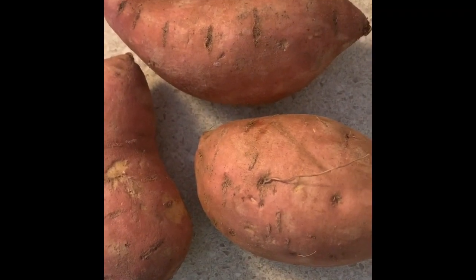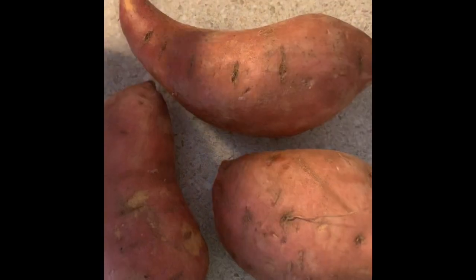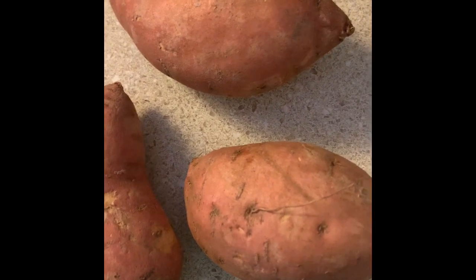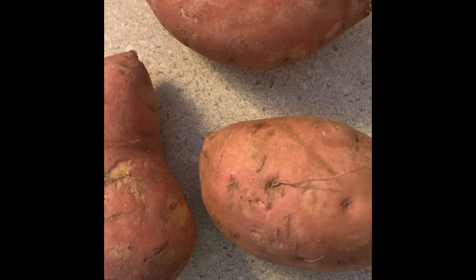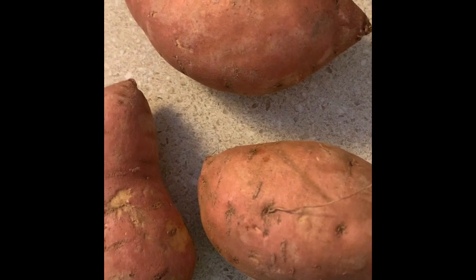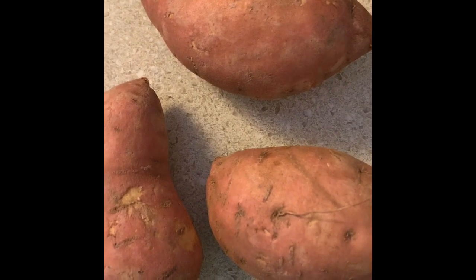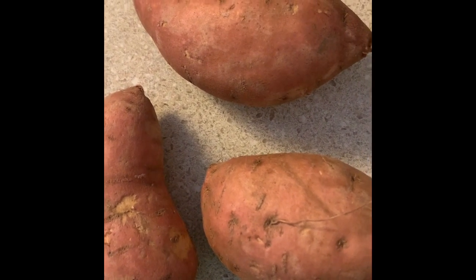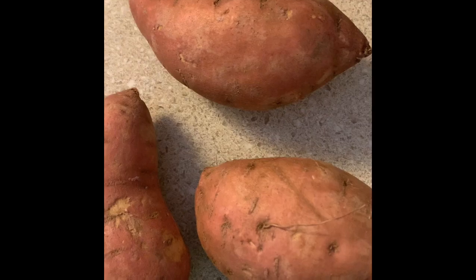Hey guys, welcome back to my channel! Today we're going to make something very interesting. We have three sweet potatoes - we're going to trim the edges, wash them, rub a little oil and salt over the top, wrap them in foil and bake them. Then we're going to add some pulled jerk chicken, shredded cheese, melt it on top, and make a delicious avocado sour cream. This is also a great way to reuse your Thanksgiving leftovers - you can substitute turkey instead of the pulled chicken.